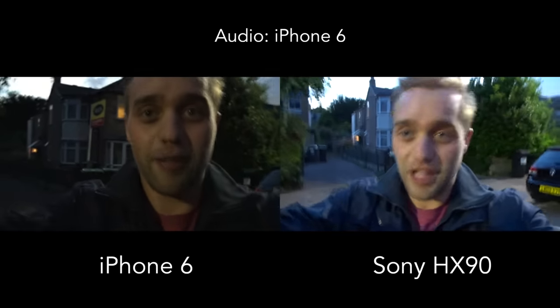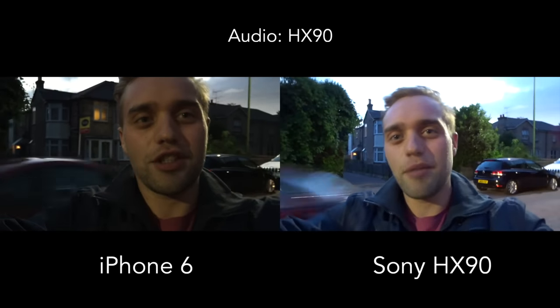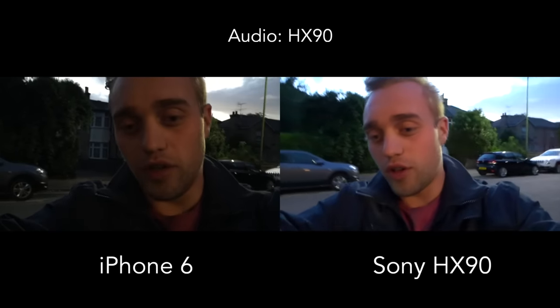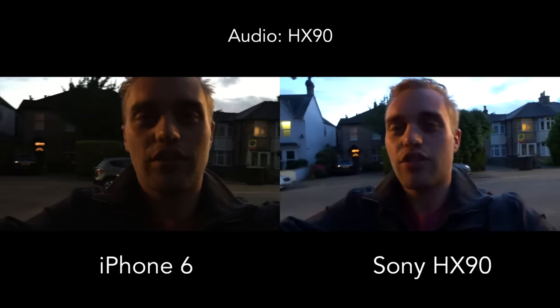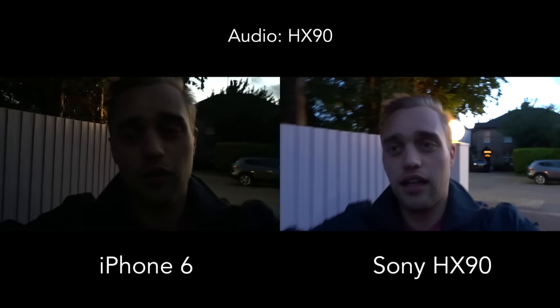Let me know what you think about the quality. I'd guess the image stabilization of the Sony is going to be better than the iPhone's, even though the iPhone has really good built-in stabilization too. Let me know what you think about that comparison.